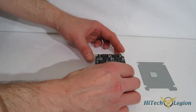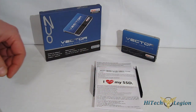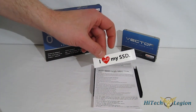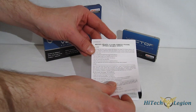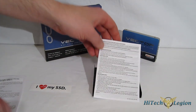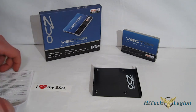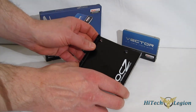Great looking on the inside as well as the outside. Included in the box with the Vector: an OCZ SSD sticker, Acronis True Image software activation code and download instructions, an installation manual — obviously very brief, multi-language — and a 3.5-inch to 2.5-inch desktop adapter for the drive.